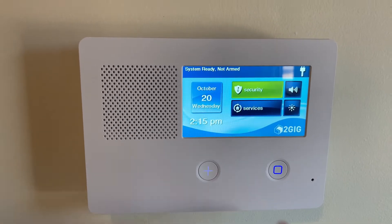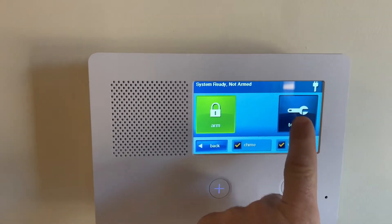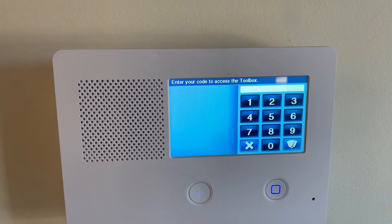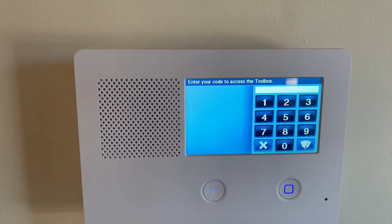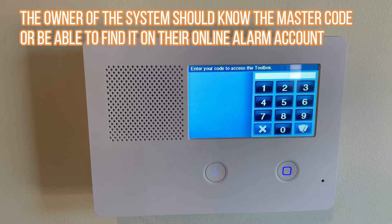To put your alarm panel in test mode, you're going to click on the Security button, then Menu, and Toolbox. Now, you're going to have to put in your master code. If you don't know what your master code is, then you can contact your system owner and they will be able to tell you what it is.